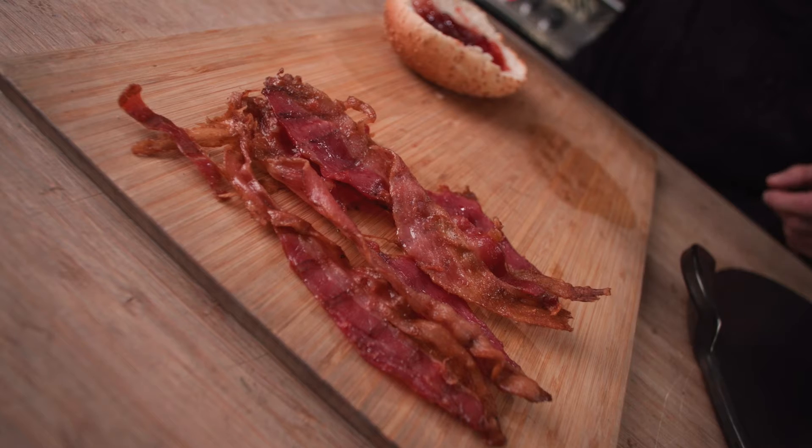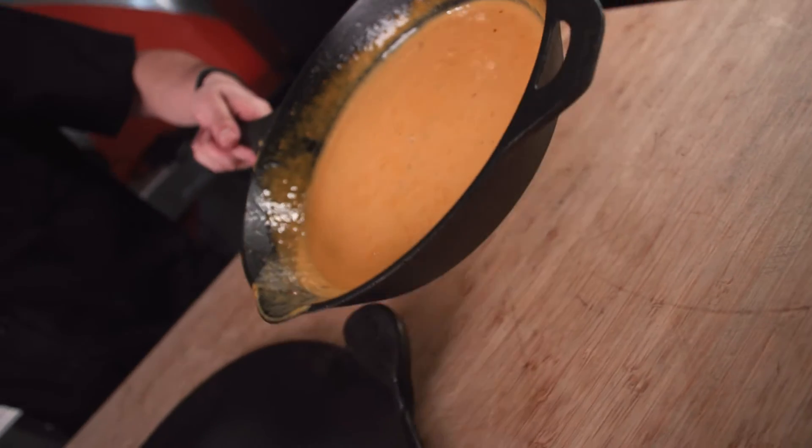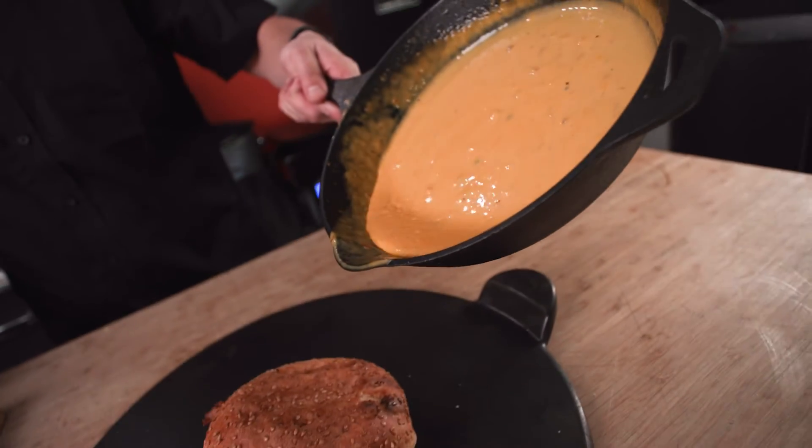And for the jam, I recommend you choose your favorite one. In my case, strawberry jam wins my vote each time. But before we take a bite at the end, we'll add a load of cheese — a lot of cheese on the top of it.